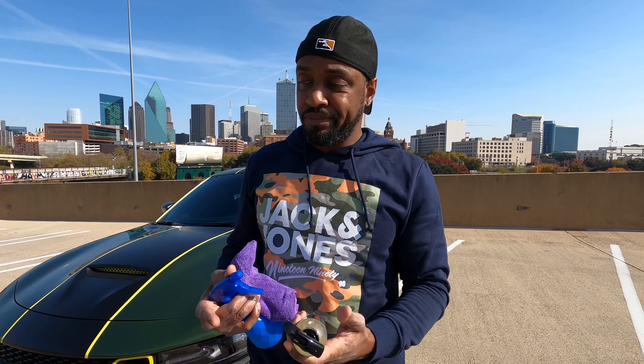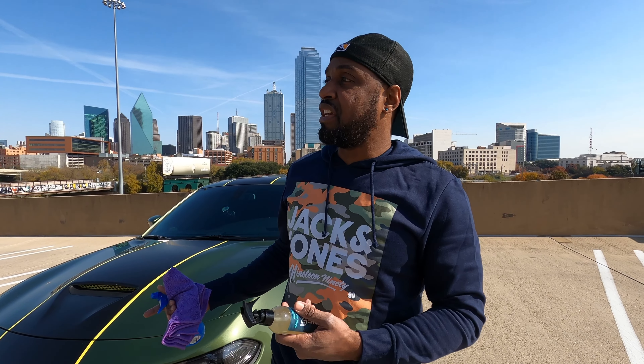I'll go ahead and do a review on it — the link will be in the description. This product is a coating that goes over your glass, supposed to make it easier to clean bird poop off your window. And when you're driving in the rain using your windshield wipers, it's supposed to reduce the streaks.